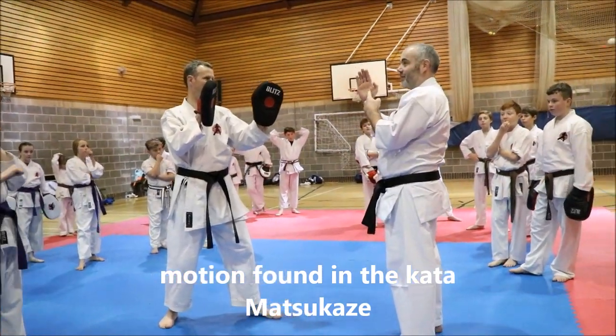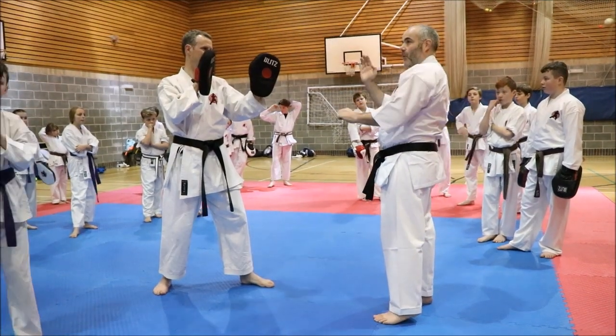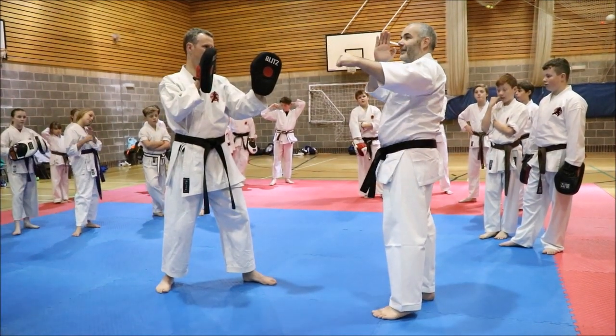Same parry, same block we did earlier in the line. So either parry it and come underneath it, or parry it and hit him with your free hand.